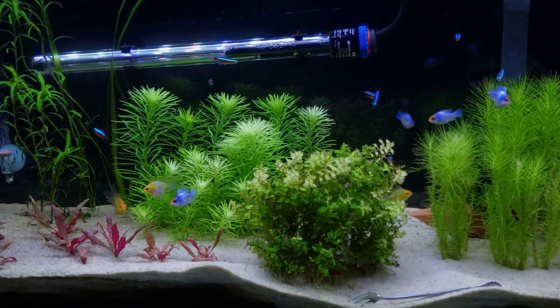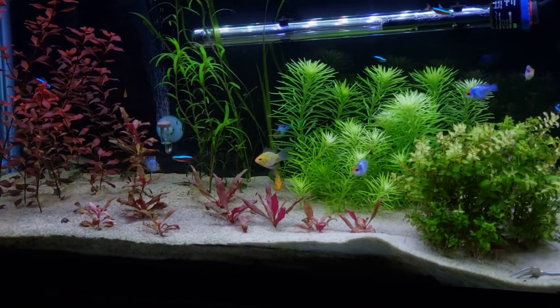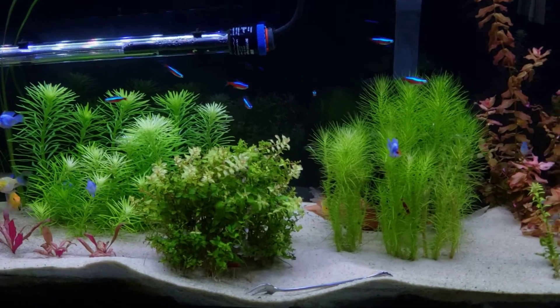I got three of those gold long fins — beautiful. Love this tank, these guys are awesome.